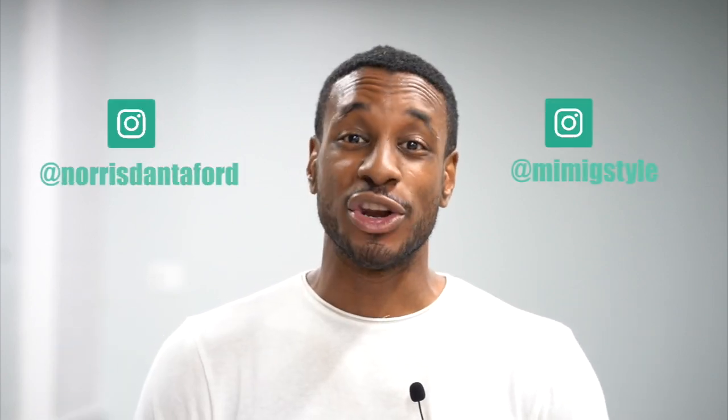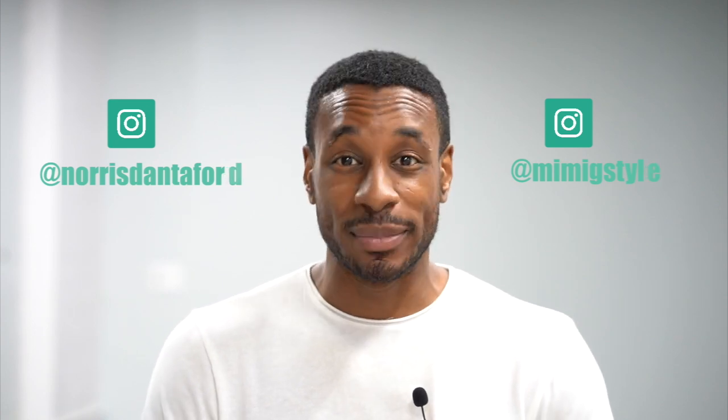Congratulations, you're all done! I'm so excited to see all your different makes. Be sure to tag us on Instagram at NorrisDanto4 and also at MimiGstyle. See you in the next one.